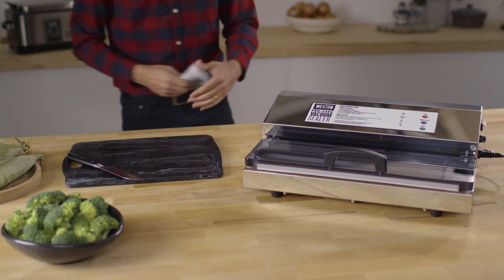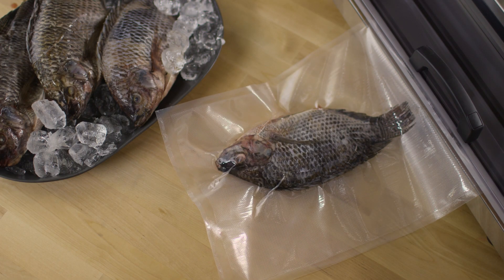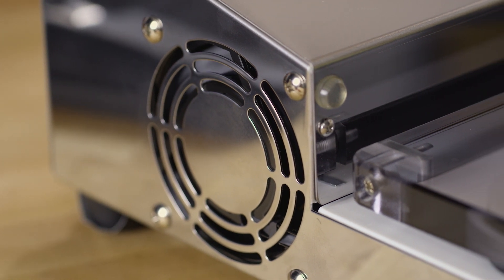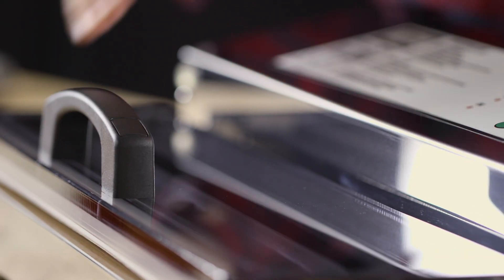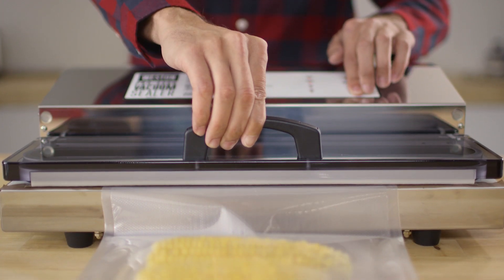Weston's professional series of vacuum sealers can seal bags from 11 to 15 inches wide, so your biggest catch is no problem to preserve. The professional line comes with commercial grade vacuum pumps powered by fan-cooled 980 to 235 watt motors. All models have an angled vacuum chamber opening to help prevent liquids from entering the pump, and are made from precision engineered stainless steel that let you preserve your food with speed, power, and rugged durability.